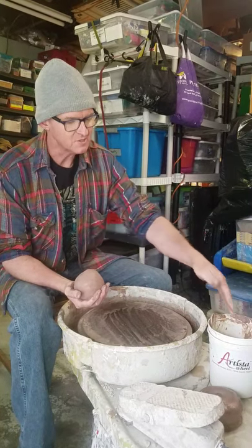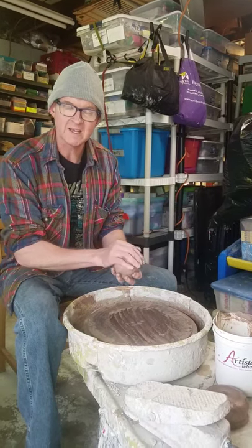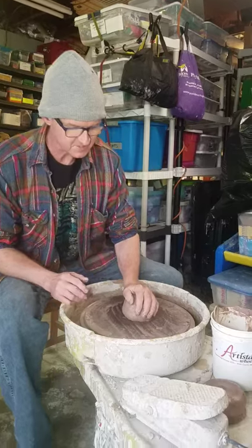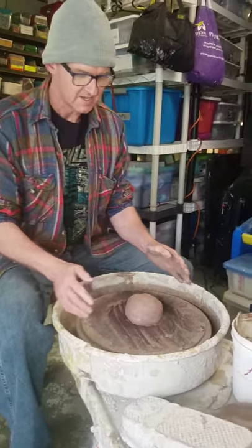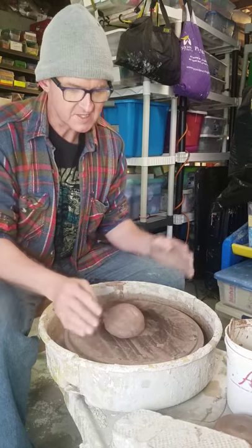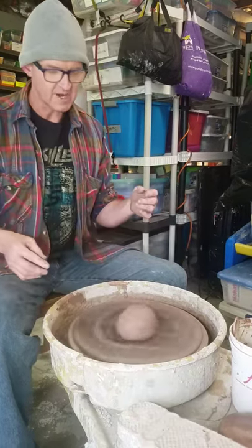Use a little bit of water on the wheel. If your clay is already pretty wet, you may not need water. We can throw it down just like a little suction cup, as close to the center as possible. If it's off center and you start the wheel, that's quite a bit off balance.